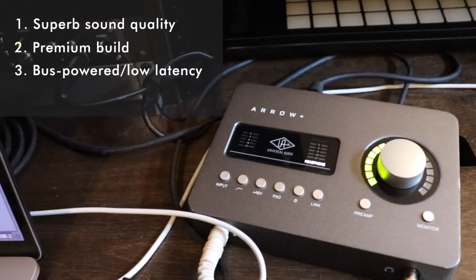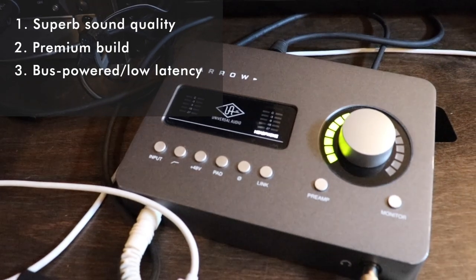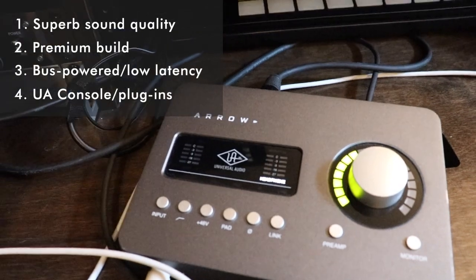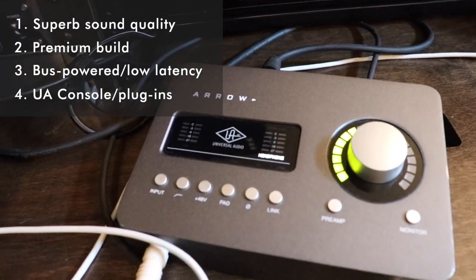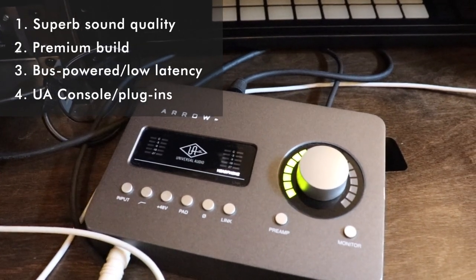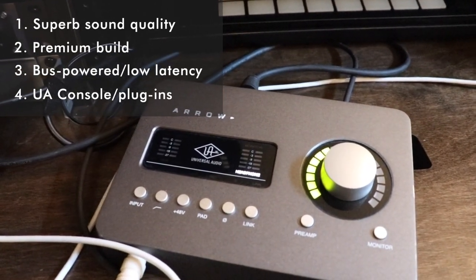On top of that, with the Thunderbolt 3 connection, you get extremely low latency. The fourth thing would be the whole UA console, UA plug-in, and outboard DSP experience that is not offered on a lot of other interfaces. This is what I think separates this interface from the rest of the pack.